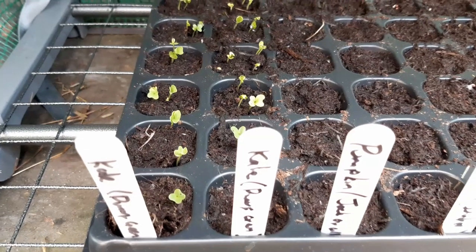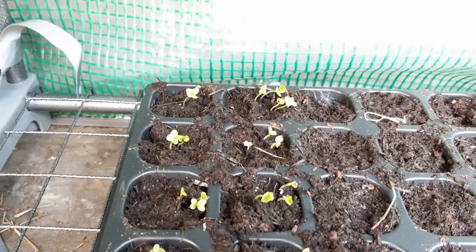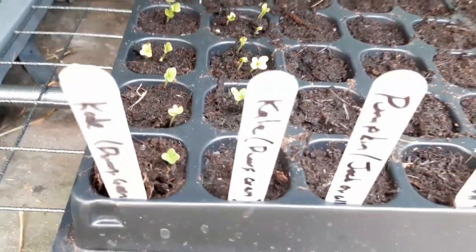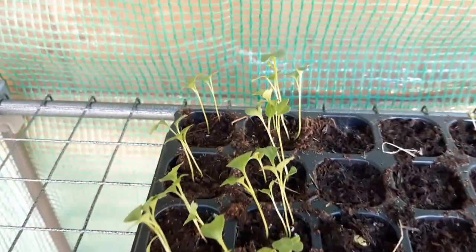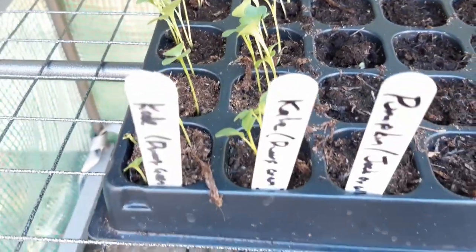The sowing happened in week 1 and by week 2 we can see the seeds have already germinated. Make sure the compost does not dry out as the seedlings are vulnerable at this stage. The seedlings are growing on nicely. If you see them starting to lean to one side, rotate the tray every few days so they grow straight.